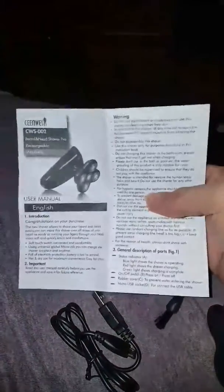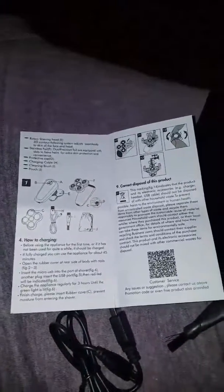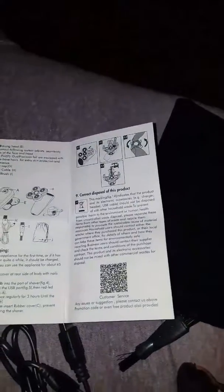It is USB charging, so it makes it simple. You can charge it from anything. It comes with a manual and tells you all about it, including how to take it apart and clean it and wash it.